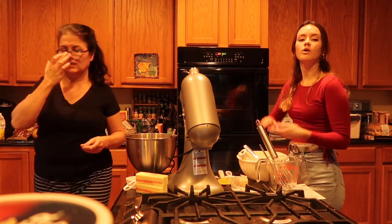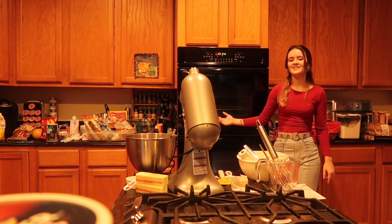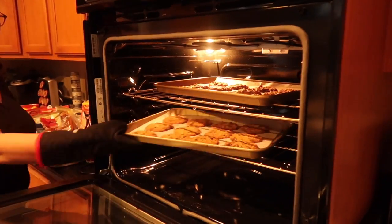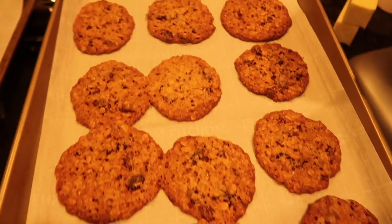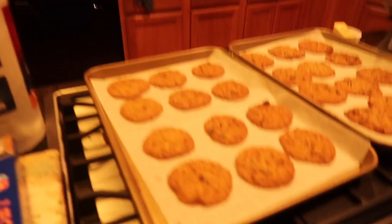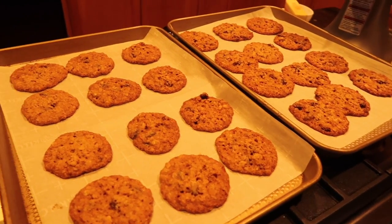They look beautiful! Let's go — oh, they look beautiful! Yummy yummy in my tummy, look at them! They smell so good — look at all of that deliciousness! It's hot! All right, so there we go — oatmeal raisin, all done!